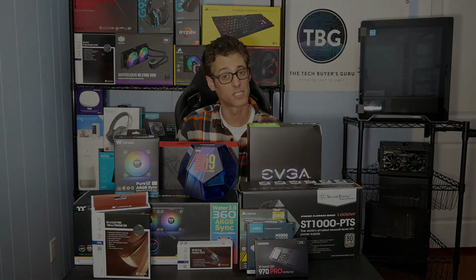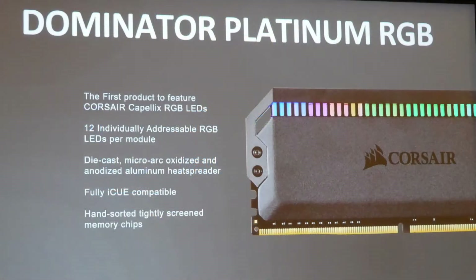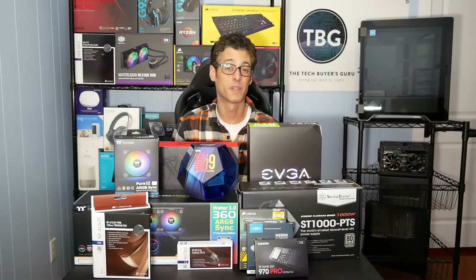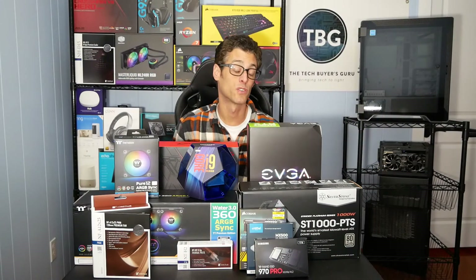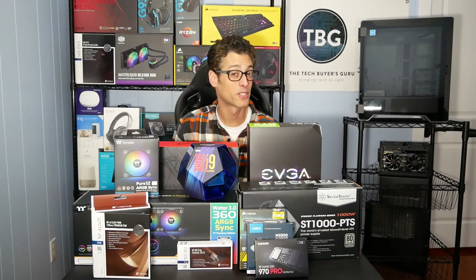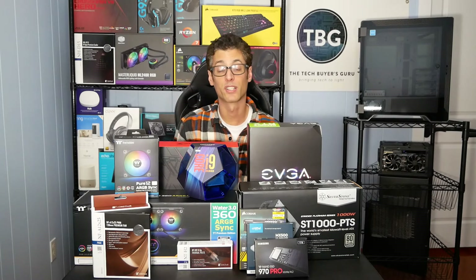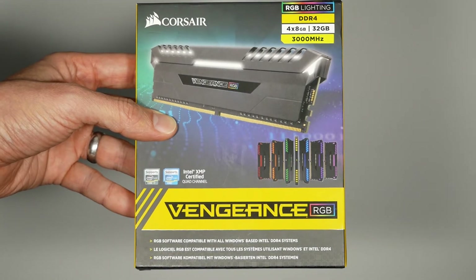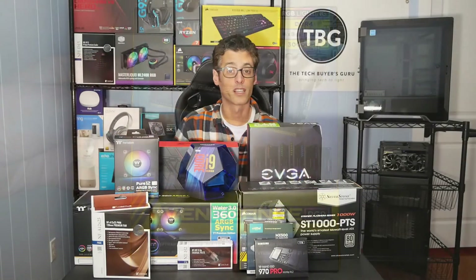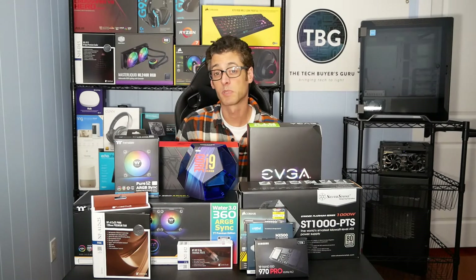What I hope will be featured in the build is Corsair's brand new Dominator Platinum RGB kit. Corsair has actually promised to send that along, but it's not available yet. It was announced at a press conference at CES 2019 that I attended — it was not a retail product at the time. They didn't even show it on the show floor at CES. But they promised they'd be able to send it along and they want it featured in this video. So hopefully in the next couple of weeks it'll come in. In the meantime I'm going to be using the Vengeance RGB to set up the system, and once everything is settled in I can switch over to the Dominator Platinum, which has even better RGB effects and potentially higher performance as well.